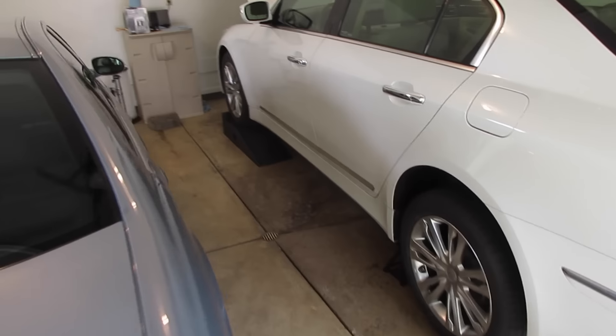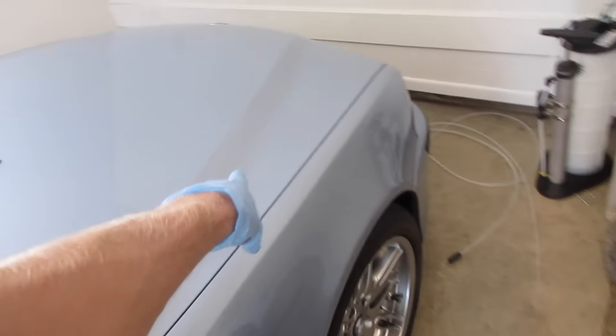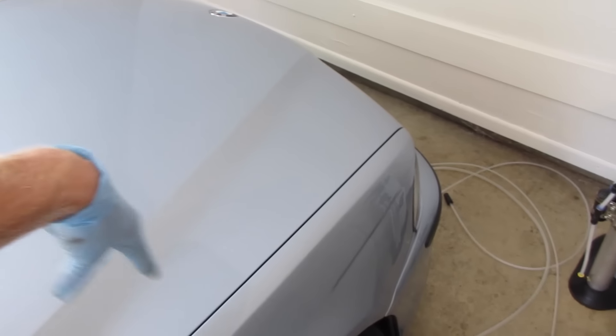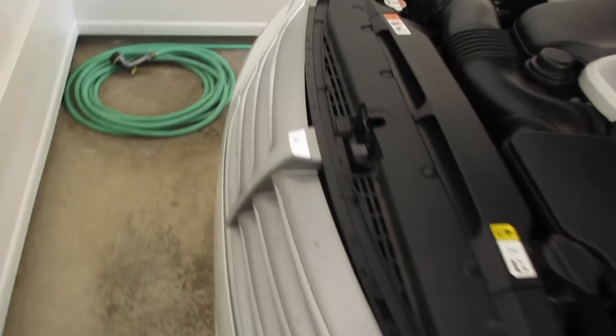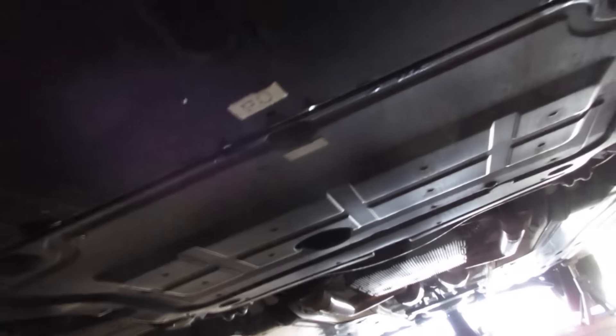I'm going to crawl under there now, get a light, and figure out what splash panels need to come down. They figured out on this thing six years ago to put a little trap door with a Phillips screw — door flops down and there's your 13mm drain bolt. The 3 series isn't like that and I don't believe this is either, at least not in the video I saw online. There's a hole there, but I don't think that's where the drain bolt is.